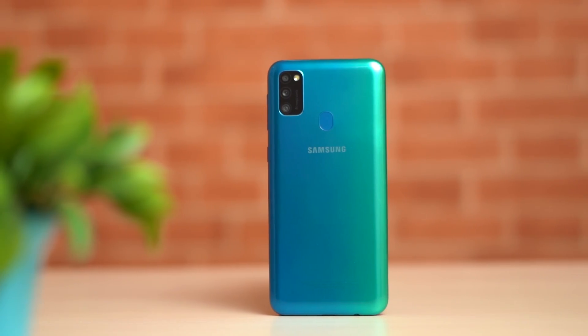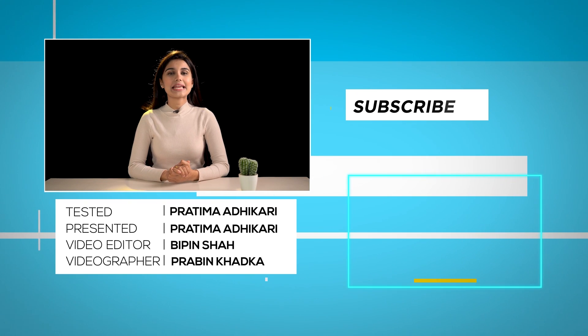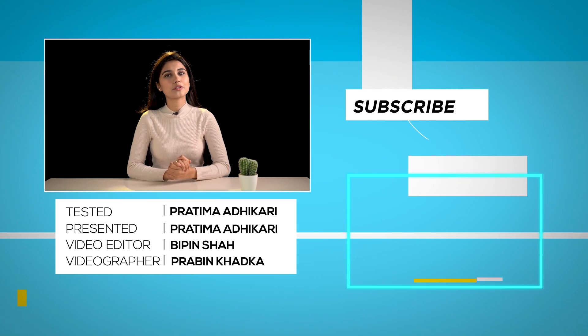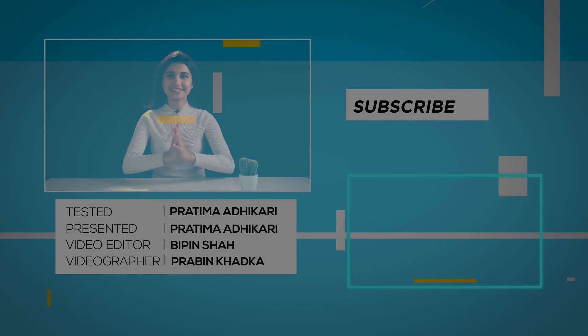In conclusion, the Galaxy M30s sits in the mid-range segment. If you want to consume multimedia content or travel, this phone is a compelling choice for its battery. The performance is decent but not the smoothest. Overall, the Galaxy M30s is a good choice in its segment. If you want us to review any other phone, let us know in the comments and we'll cover it in the next video.